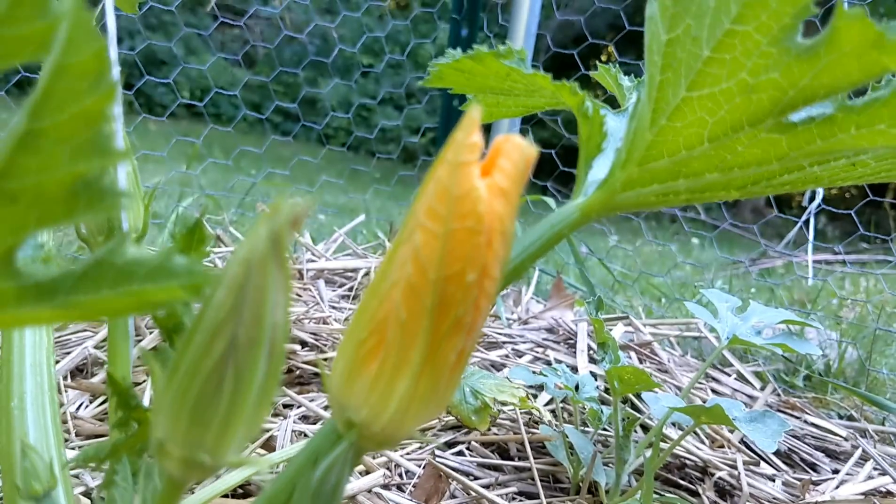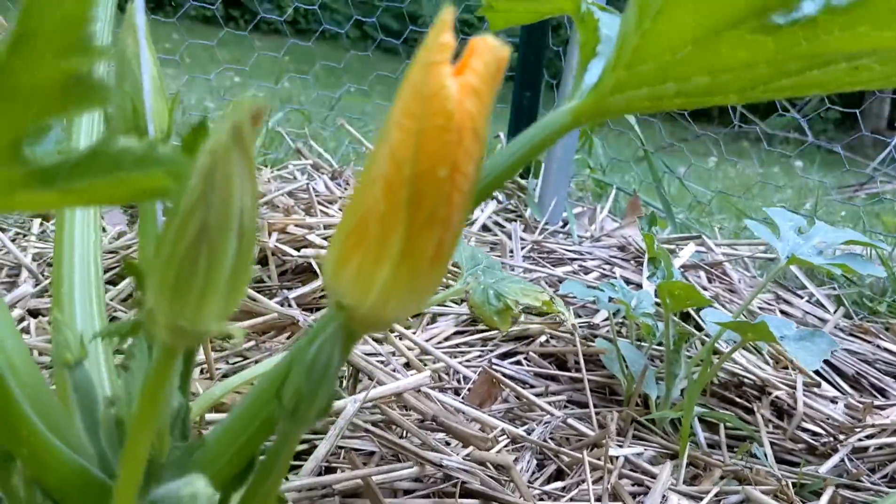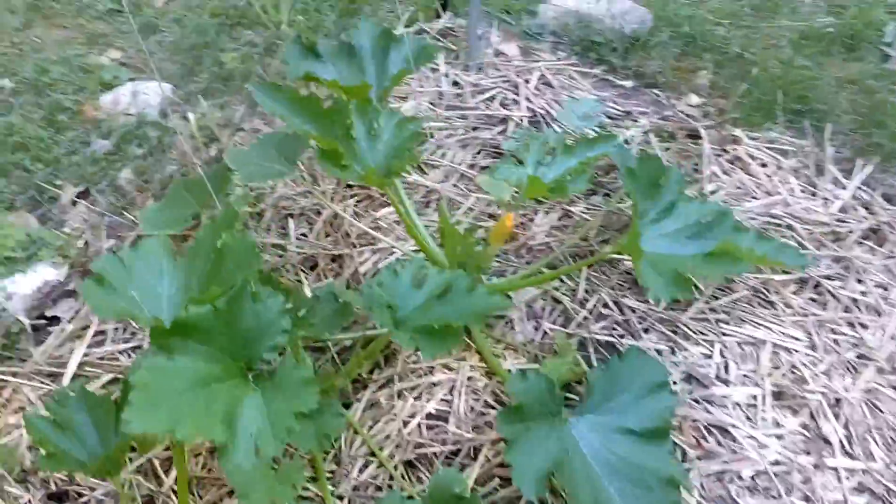This is the first of the zucchini flowers — it's a male. I've got some female buds on these plants over here. They're doing well.